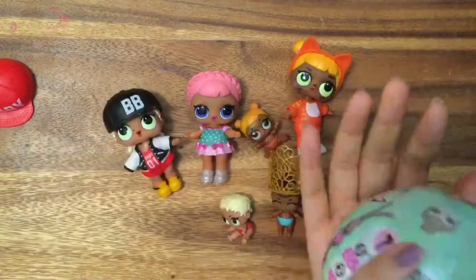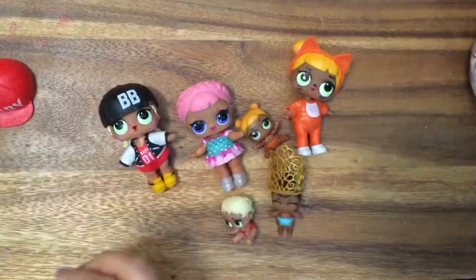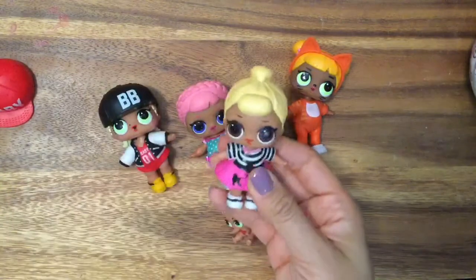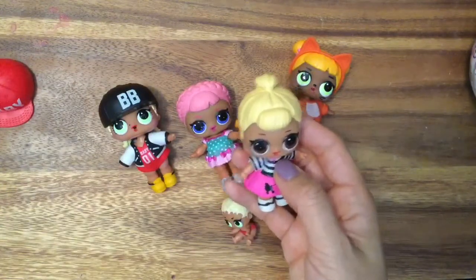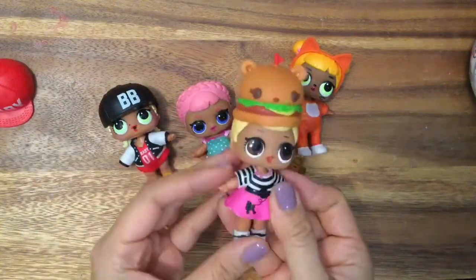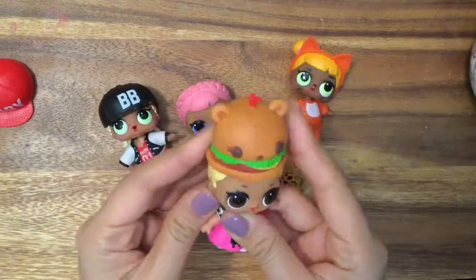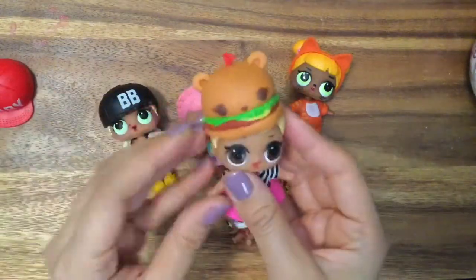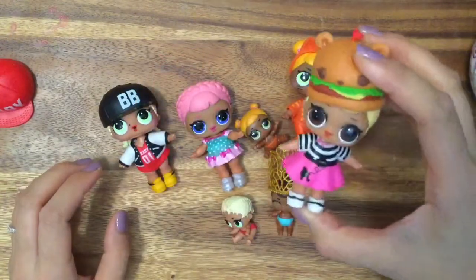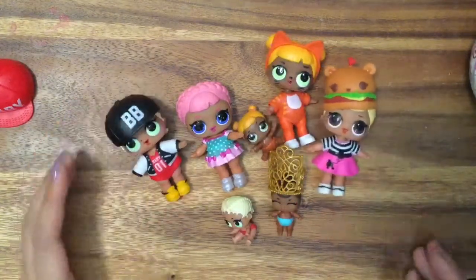Now we are going to open one more, and we're also going to show you some Halloween costumes. Guess what Little Sis Swing wants to be for Halloween. She always reminds me of like a 60s diner type person, so she is going to be a hamburger. This is one of our num nums, and they make really good hats for our little LOLs. So we will dress all of our LOLs up for Halloween. Isn't her outfit so appropriate? Let's open up our toy and then start playing with them later.